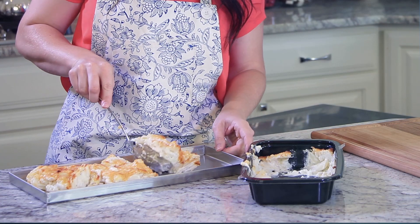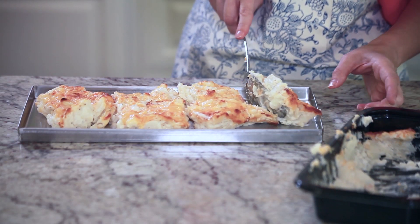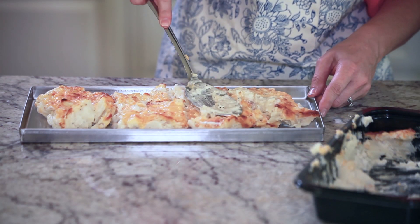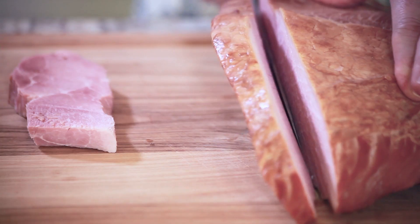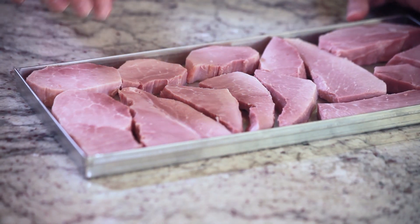Let's get these prepared for the freeze-dryer. I'll start by spreading the scalloped potatoes on the tray. A good rule of thumb is to fill the food to no more than the height of the tray. Next, I'll prepare the ham by laying nice thick slices on the tray. Try to keep the slices under a half inch thick.